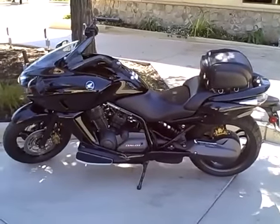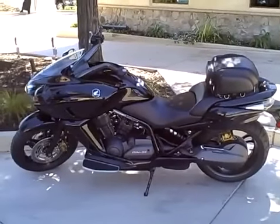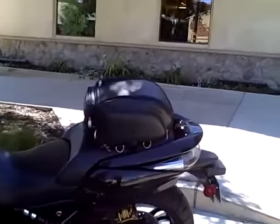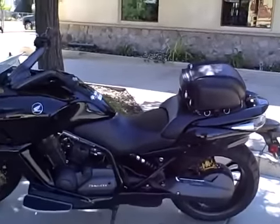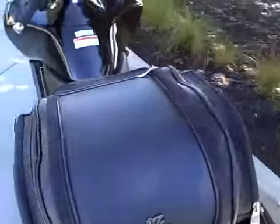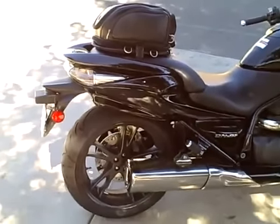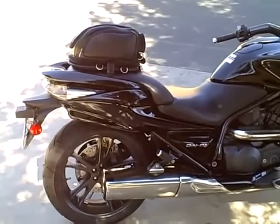Hi, this is John Pinto, your roving culinary and motorcycle reporter. Today we're looking at my brand new Honda DN01, but the feature of today is the Mustang seat bag. As you can see, it just fits into the lines of the bike — it's beautiful from all angles. There are some aftermarket manufacturers that will turn this into a tour with hard luggage, but I wanted to keep as much of the look as possible.